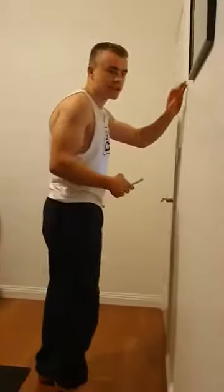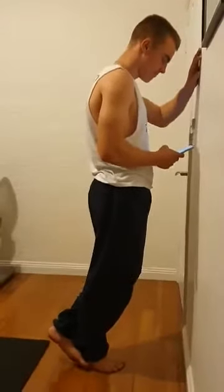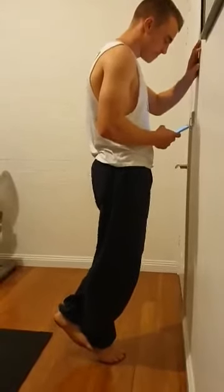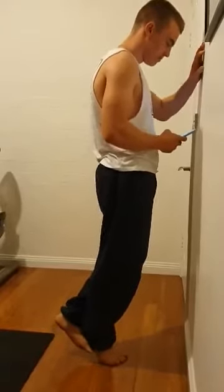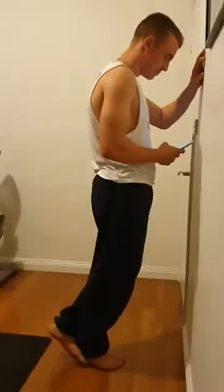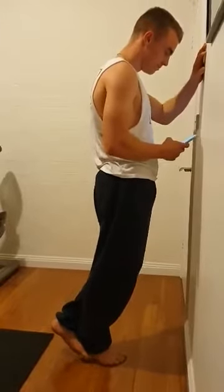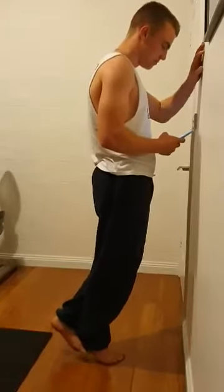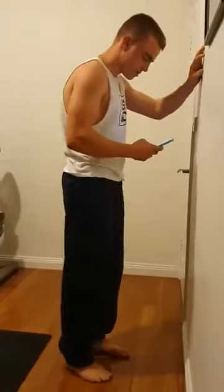Starting with calf raises, 30 seconds on each leg. I've just got to time it here. Just onto the other leg.